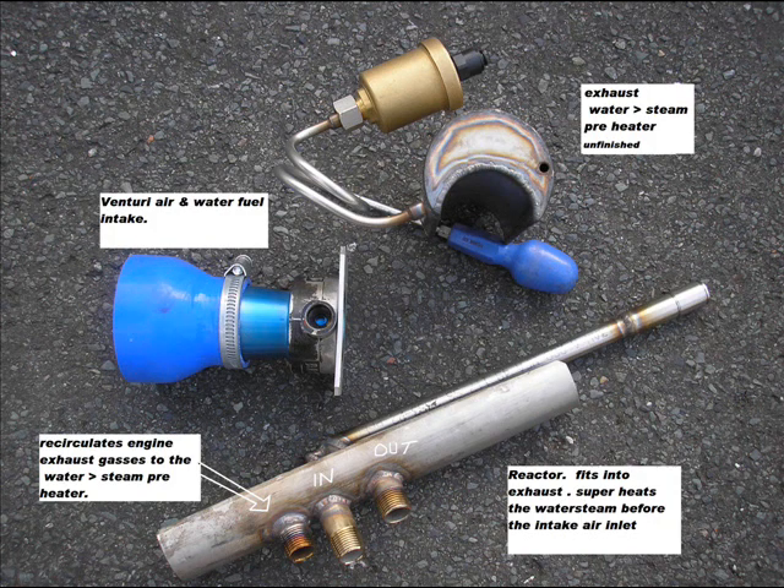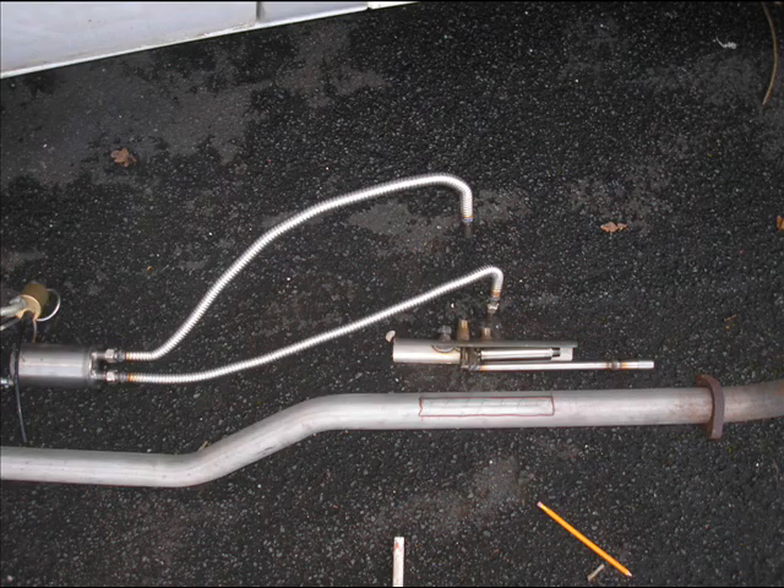I'm showing you the venturi, which is a great find from the scrap yard, funnily enough — as well as most of the metal.